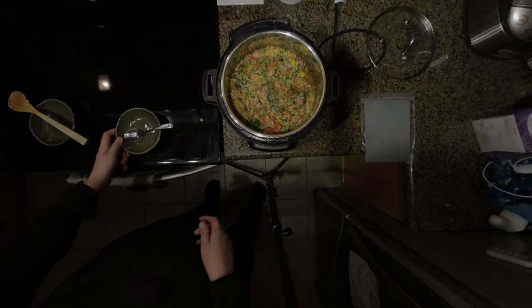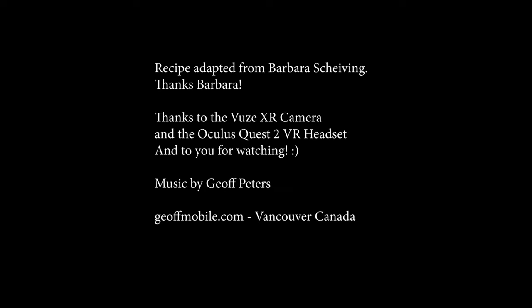So there you go. If you watched this video in your virtual reality headset, you would see it in 3D. I hope you enjoyed this video. For more videos, please click the subscribe button below. Have a great day and bye-bye for now.